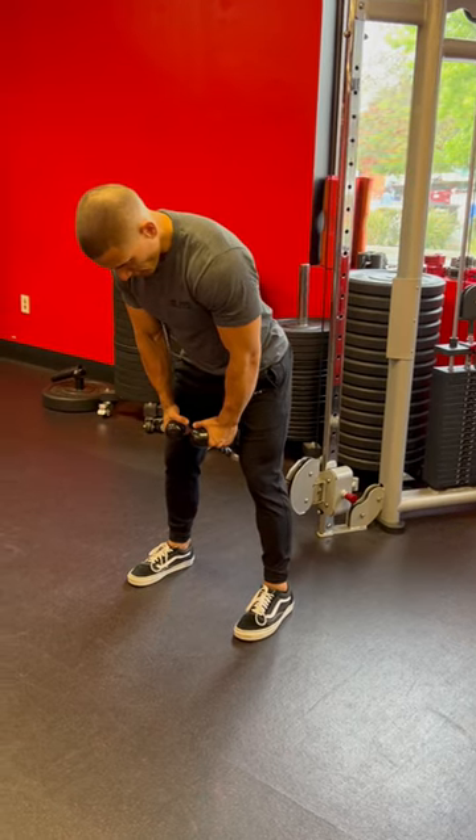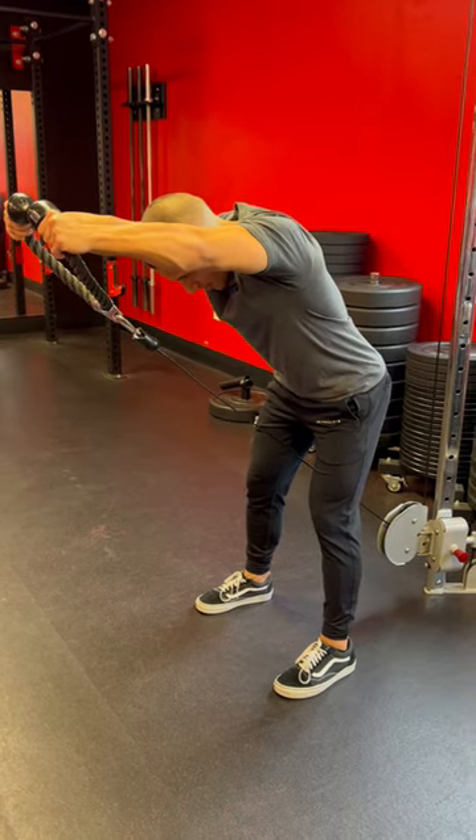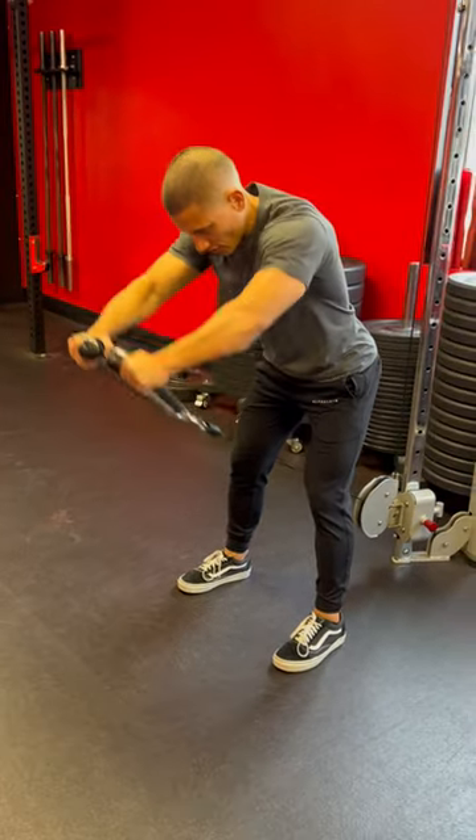Chin to chest, you'll be raising the cable a little bit higher than your head. At the ending position, you want to have your biceps by your ears, with a slight bend of those elbows. Nice and controlled, come all the way back out and rinse and repeat.